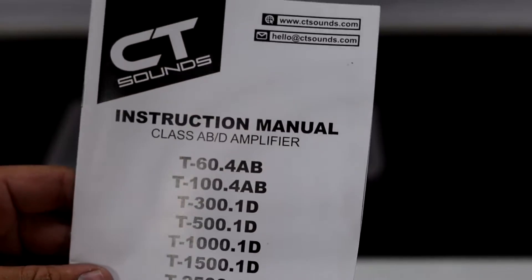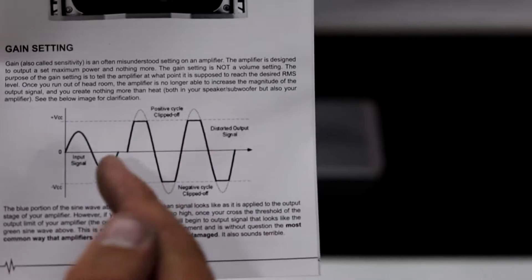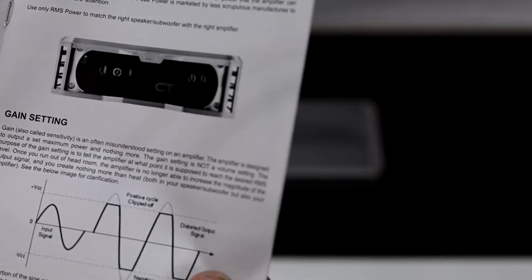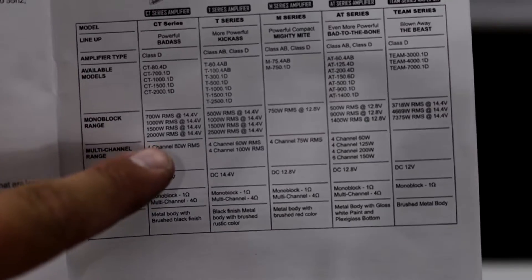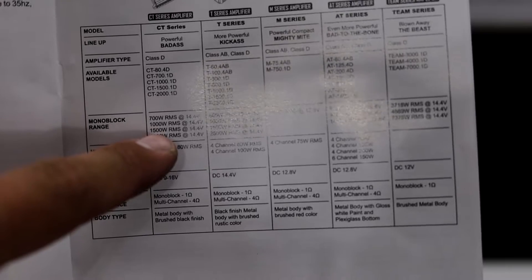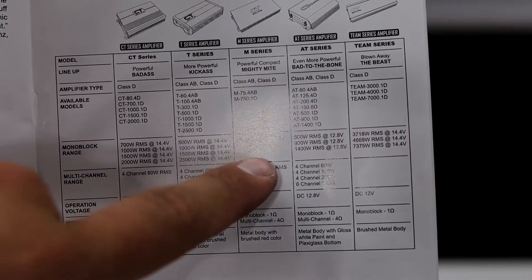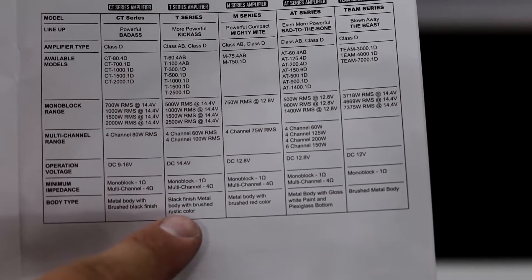Here's the manual for the T-Series amplifiers. I notice in here it has a page on clipping — it shows you what a clipped signal looks like and what a clean signal is supposed to look like. I've actually not seen this in another amplifier manual before. On this page it shows the power output for the T-Series, with the 1500 watts RMS at 14.4 volts. It doesn't explicitly show the ohm load, but I assume the one-ohm rating shown is what we're looking at.